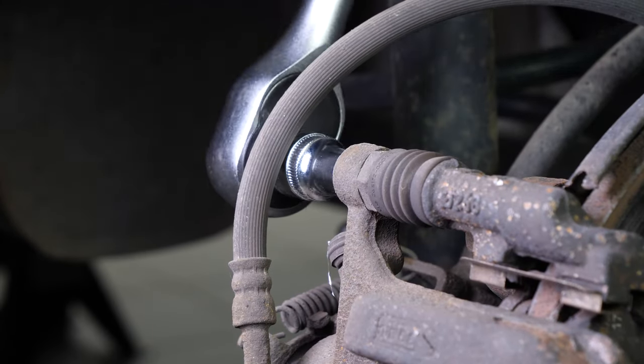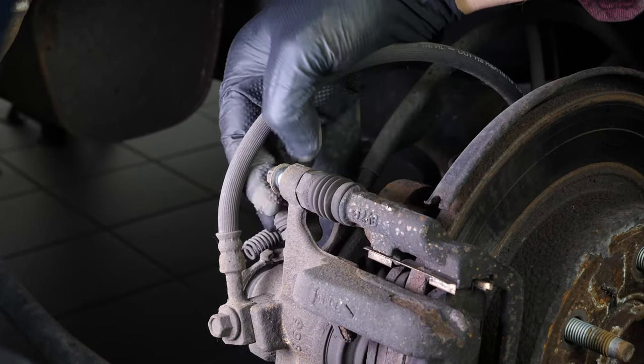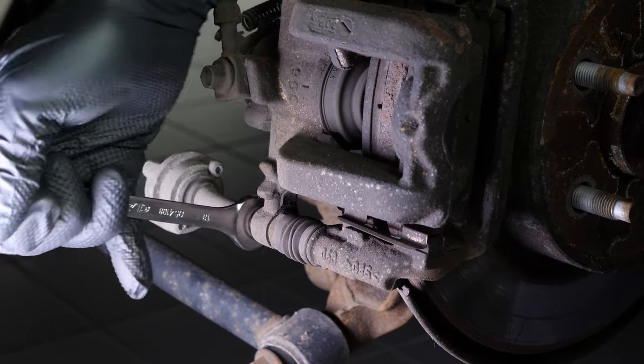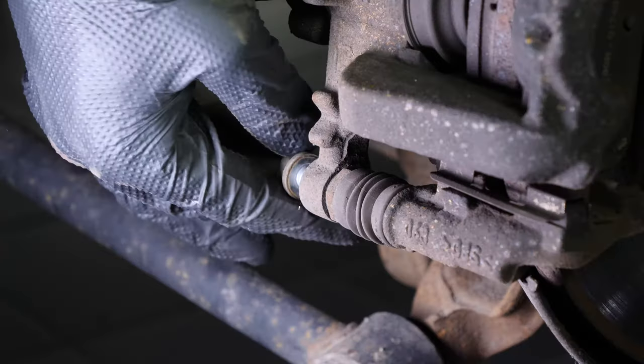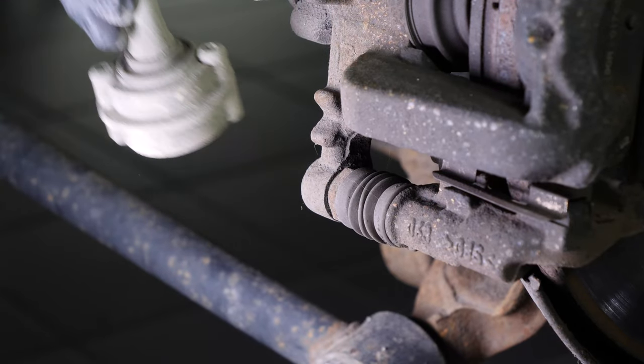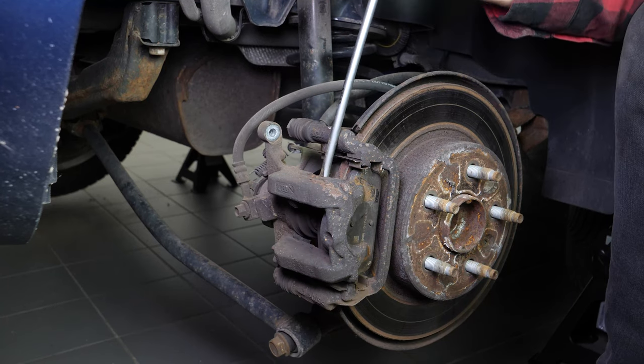Loosen the brake caliper. Use a ratchet and a 10mm socket to remove the upper caliper mounting bolt. Then use a 13mm spanner to remove the vibration damper. Using a large flathead screwdriver, release the brake caliper from its support.